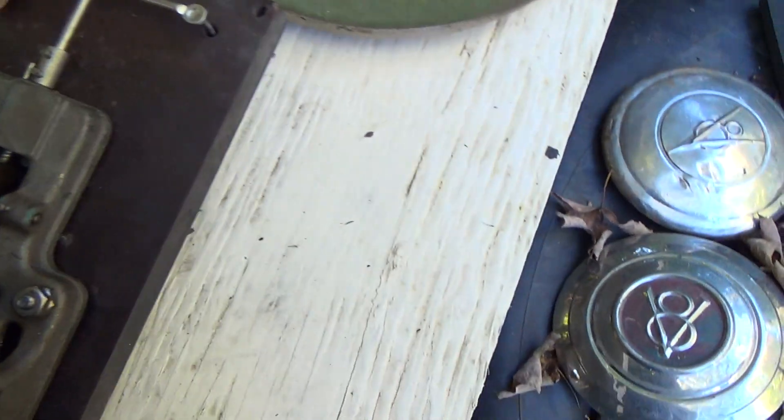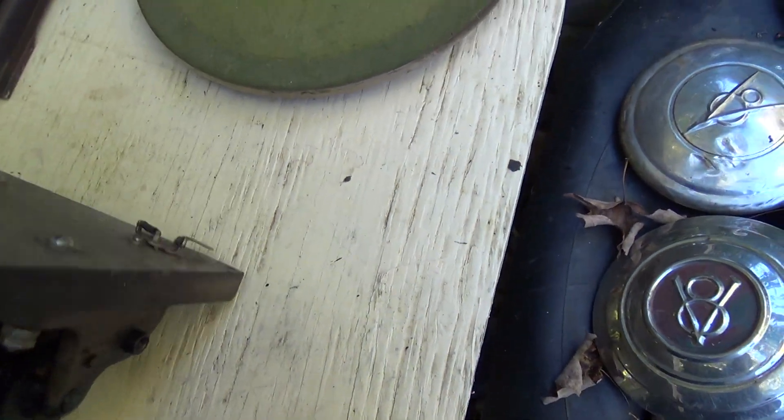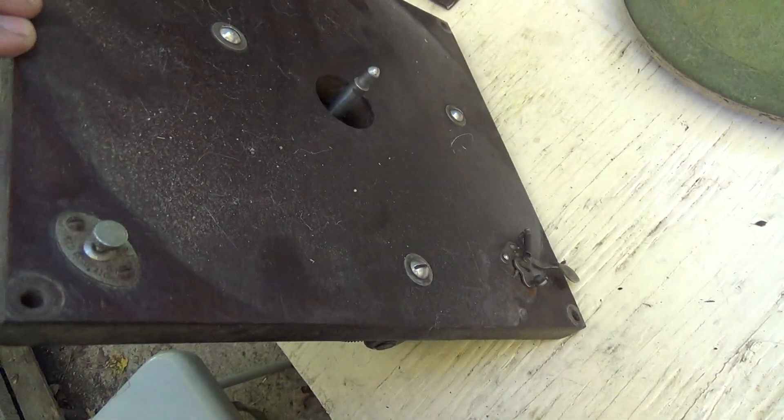Everything's there, the other side doesn't look too bad. Just dirty — the speed control is missing the knob, which is normal, but I know where the knob is. I know exactly where the knob is, and I'll show you.